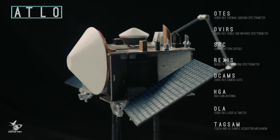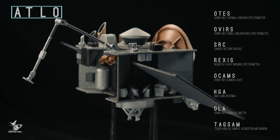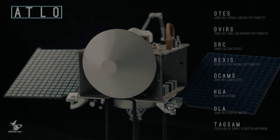All of these pieces work together to make OSIRIS-REx the spacecraft that will be breaking new ground once we get to asteroid Bennu. To learn more about the OSIRIS-REx mission, visit our website at asteroidmission.org or follow us on the web.